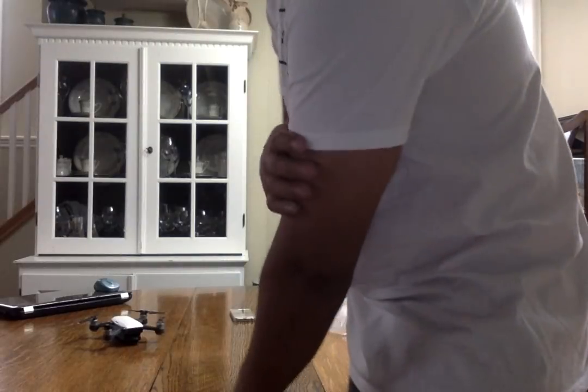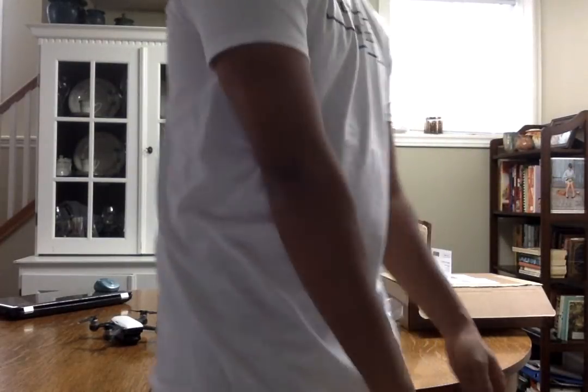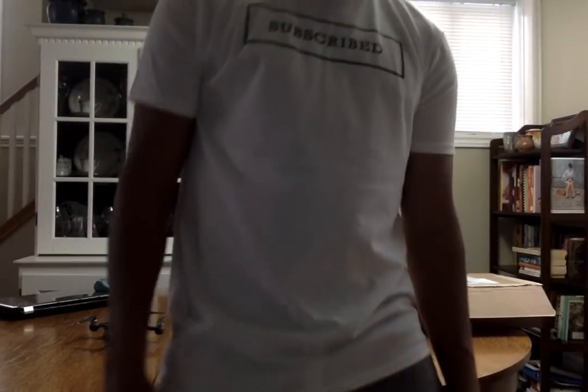These arms actually feel really nice. I'm not even like a buff guy or whatever, I just have — this is like 80% fat or whatever — but it's feeling nice, like hugging my arms. Subscribe.